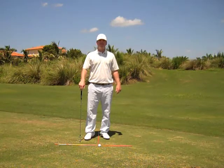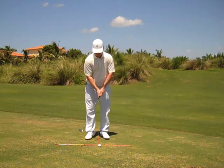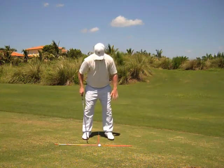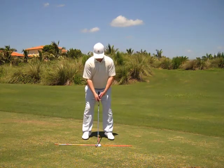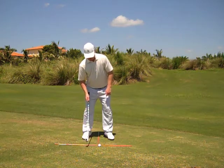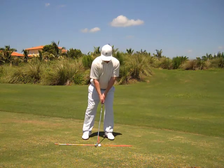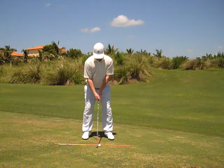We're going to talk a little bit about weight distribution throughout the golf swing. At the setup, we want to have our weight distributed evenly between our feet and our weight very centered. We don't want to start out behind the ball with our weight on our right foot, nor do we want to start with our weight forward on our left foot. Setup, weight distributed evenly.